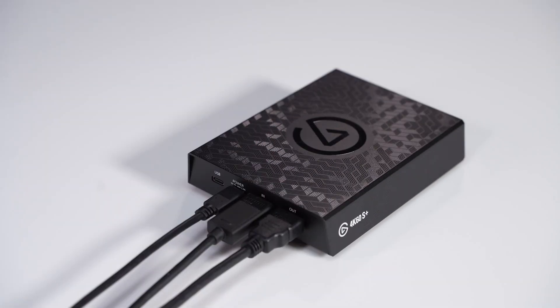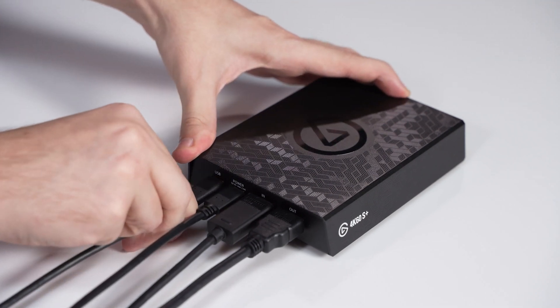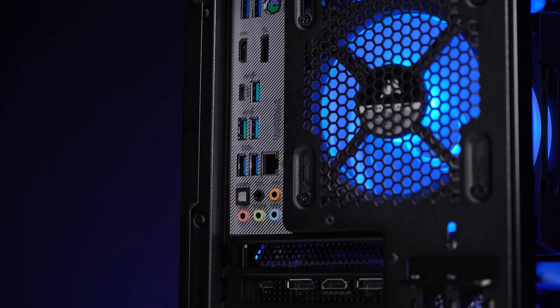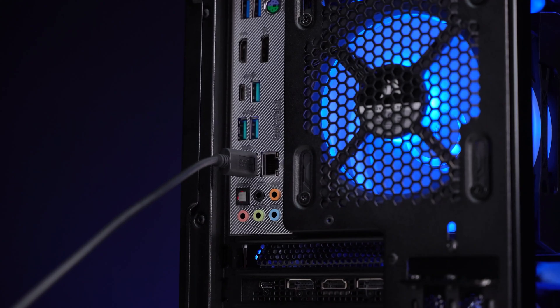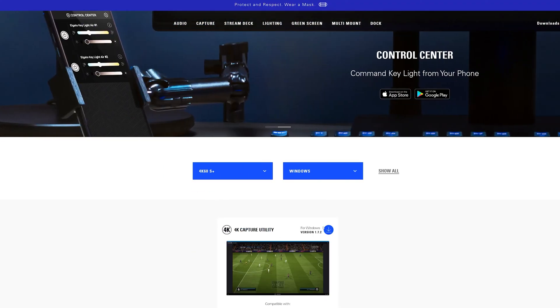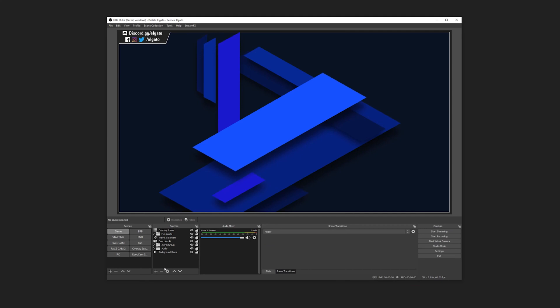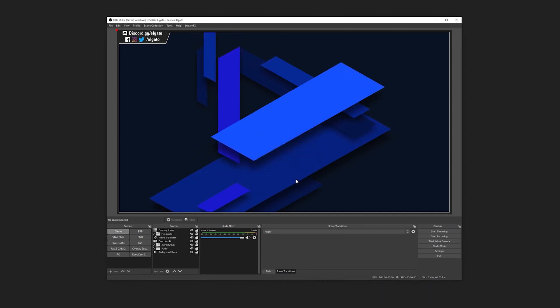To record directly onto a PC or stream, take the second USB cable, connect it to the 4K60S Plus USB port labeled USB, and connect the other end to an available USB 3.0 port on a PC or laptop. To get started capturing right away, download and install the Elgato 4K Capture Utility software from Elgato.com. This will also install the 4K60S Plus drivers. Once the drivers are installed, you can use the 4K60S Plus in the streaming software of your choice.